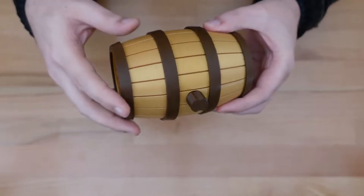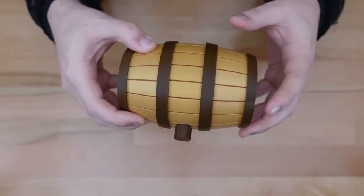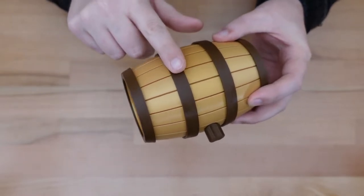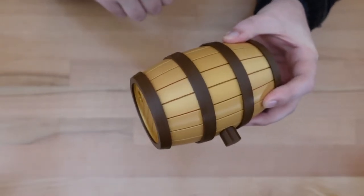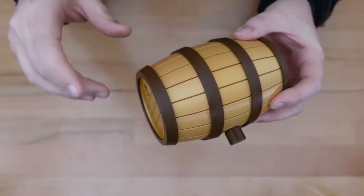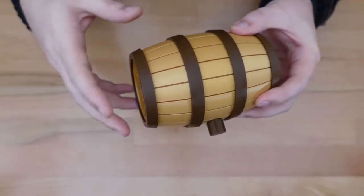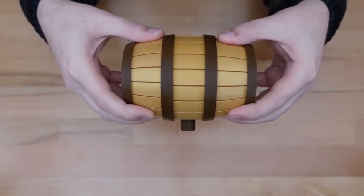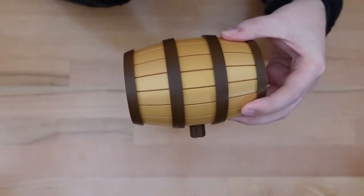When you hold the puzzle in your hand, you'll notice there's a lot of little moving pieces that are open to you from the very get-go. For example, these hoops on the side rotate freely, but they have nothing to do with the solution. They're just there as a bit of a red herring. The three sections of the barrel have a little bit of wiggle to them, although not much.